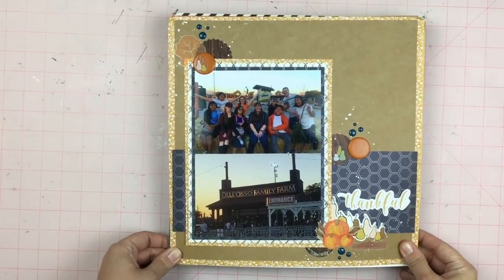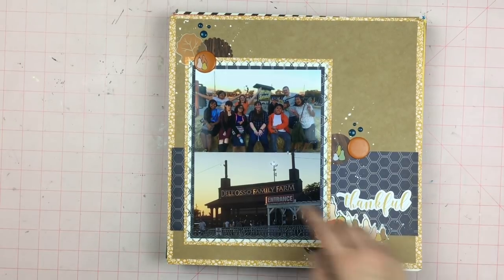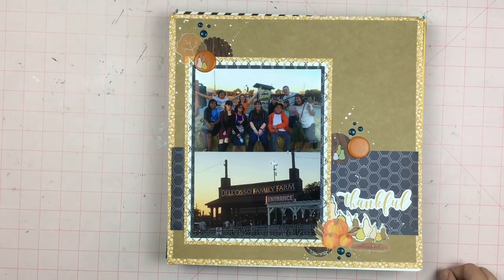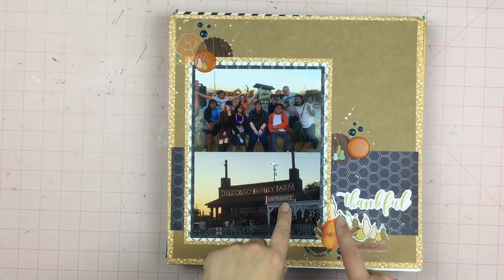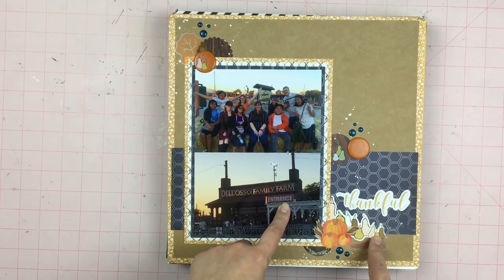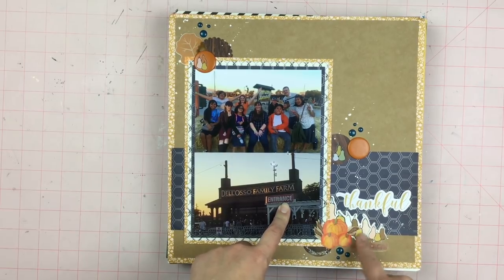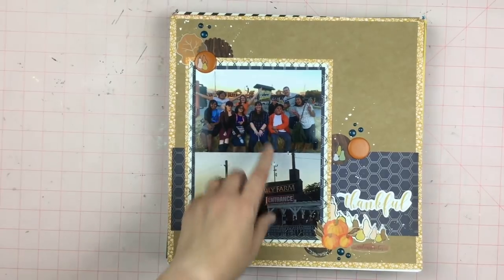This layout is part of a series for my girls trip to a farm that isn't too far from us. Fun fact — I pulled out some really old Creative Memories pumpkin stickers, used some of these Auburn Lane squashes, rub-ons, puffy sticker, and sticker, so that's a lot of fun.